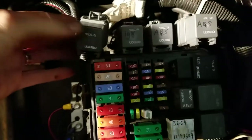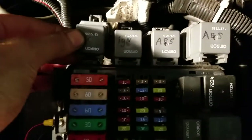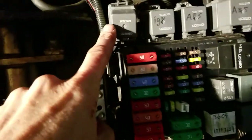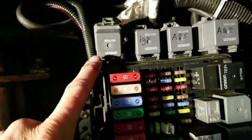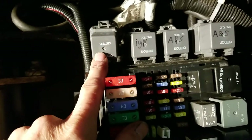It turned out the problem was this particular relay. If you notice your box here, it doesn't tell you what's what, so I've since labeled everything. This is ABS, that's ignition relay — and here's my old auto brake relay. I've since replaced it; that's the new relay, and I'm going to write 'auto brake' on it with a marker. To get me moving at the time, I just swapped the ABS relay with the J72 relay, and that got me going.